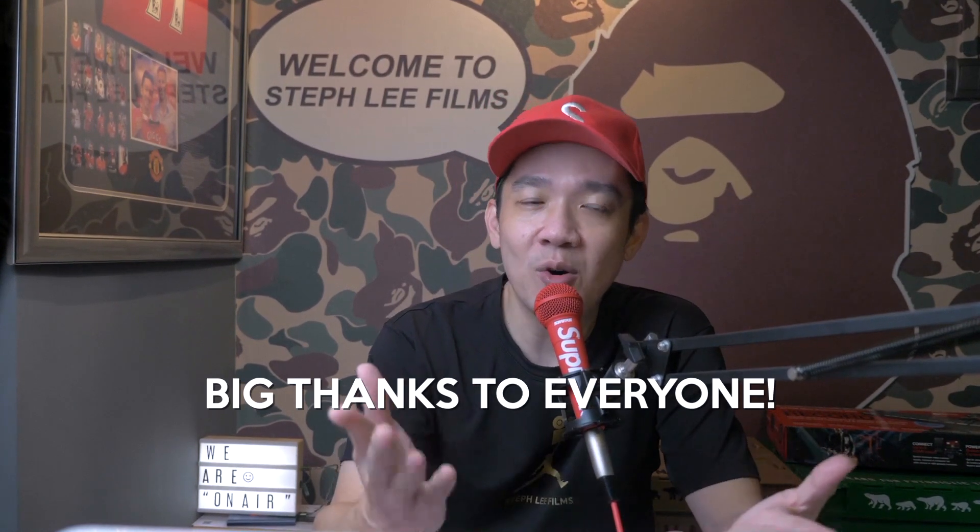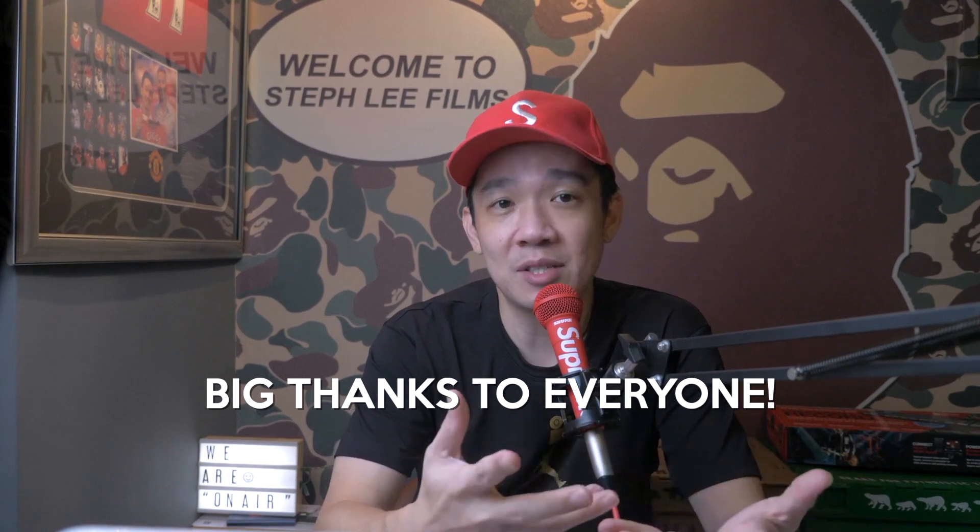Hey, what's up everyone, it's Steph from Steph Lee Films. I have been missing for two months on YouTube and I would like to sincerely apologize to my subscribers and viewers — but I still see the subscriber numbers increasing every day, so thank you all who have stuck with me despite my absence.